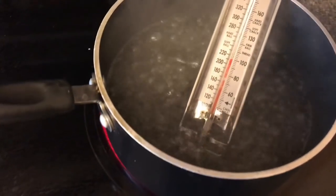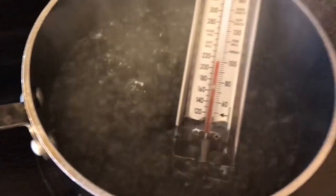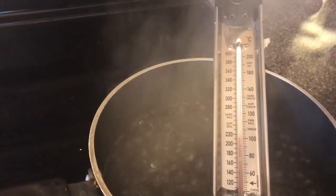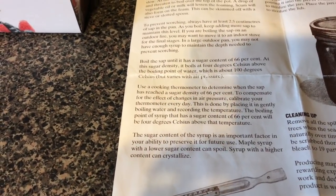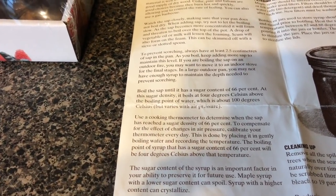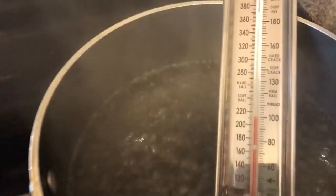The instructions say to boil some water and put the thermometer in to see what the temperature is. The floor is fogging up — it's exactly 100 degrees Celsius. Something about the syrup: to compensate for the effect of sugar content, the boiling point of syrup at 66% sugar will be 4 degrees above that temperature. So I have to get the syrup up to 104 degrees.